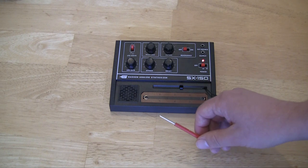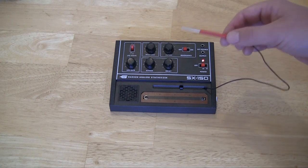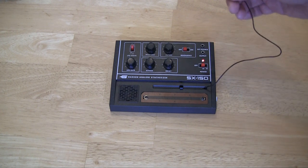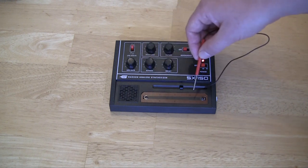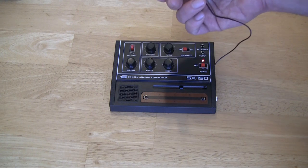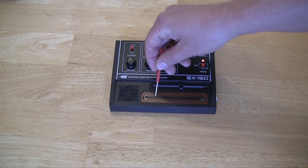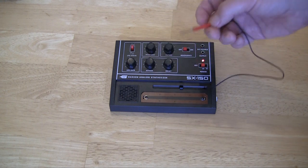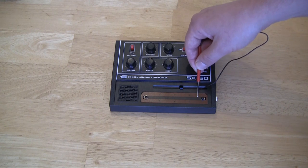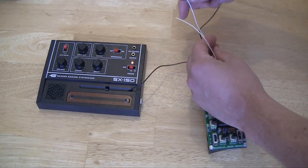One of the easiest devices to control with the Bender Sequencer is the Gakken synthesizer. The reason is that its pitch control resistor is external — it's like non-invasive circuit bending. This touch strip here is actually the same thing as a potentiometer, and this is like the wiper of the potentiometer. It connects to various places along here to change the pitch. So we can simply put the Bender Sequencer between these two points, just like this.